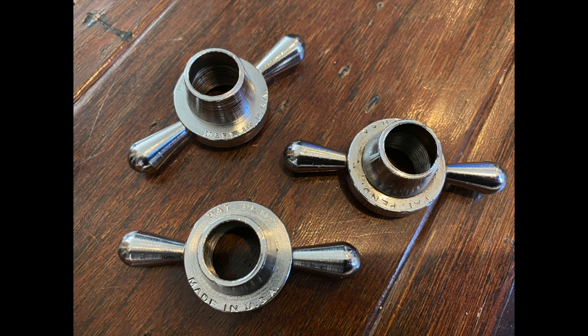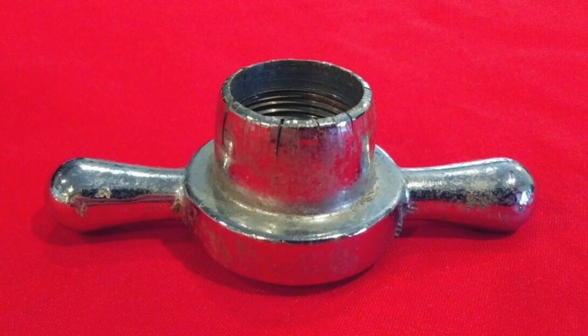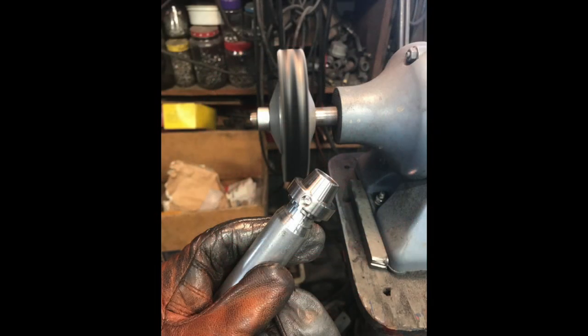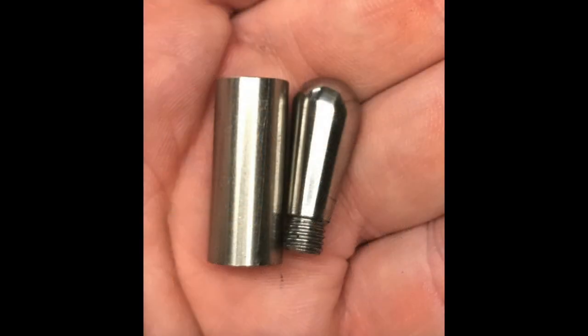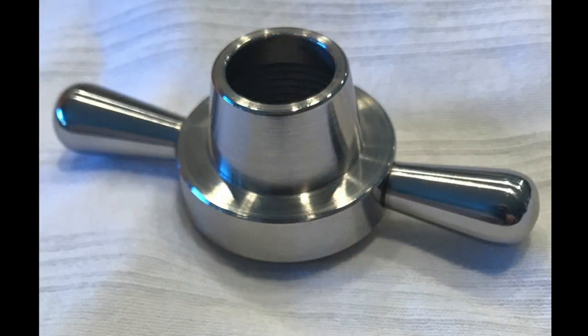The collet noses that tension the fingers and hold the rods into place is another topic altogether. The original versions were machined steel, and the later Fullerton versions were cast, which would split and not hold tension. A man named Steve Ellis currently machines high-grade steel reproductions of the original collet nose — I'll put his contact info at the end of this video. His pieces are high quality.